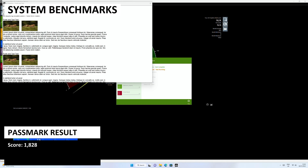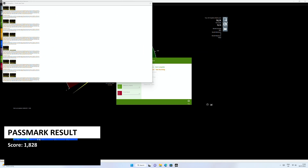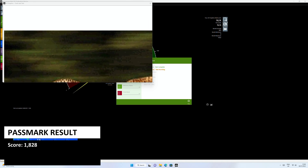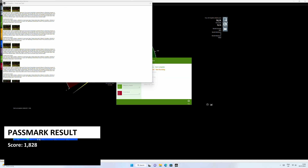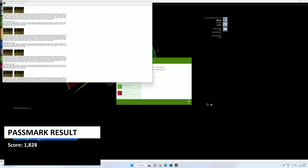FastMark pushes the CPU, GPU, RAM and storage to their maximum in a series of tests. The GMK Tech Nook Box 7 scores 1828. We will be comparing these scores with other mini PCs after the benchmarks.